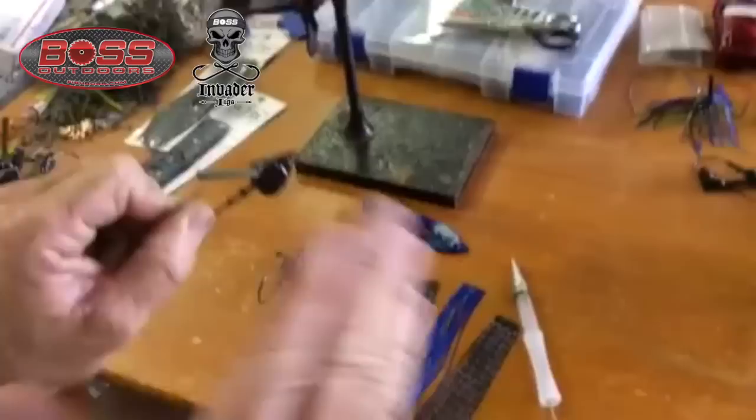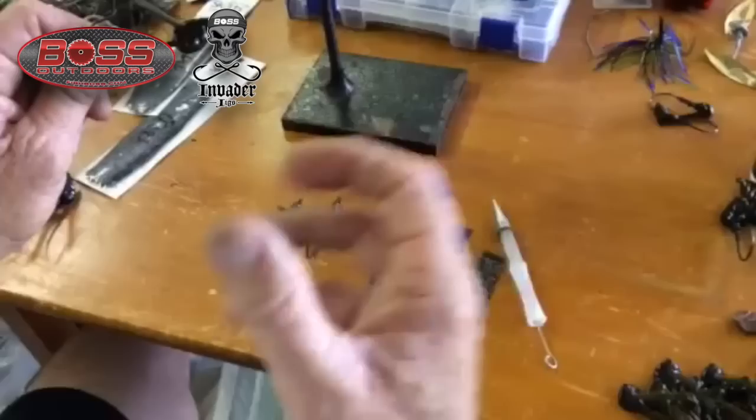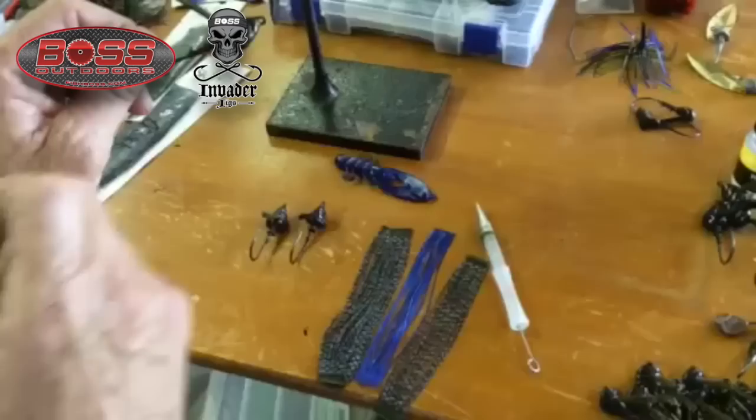I'm going to show you how to basically build a real quick skirt for that ounce and a half head. Again, when you're fishing — they call it punching or dropping in the real heavy stuff — to me it's all about rate of fall. You the angler can determine that by the amount of material you use on your jig.